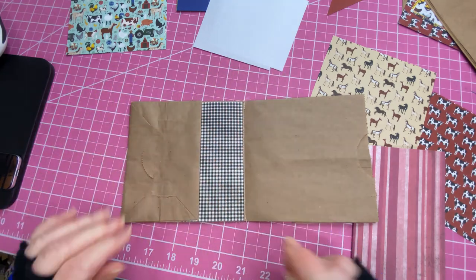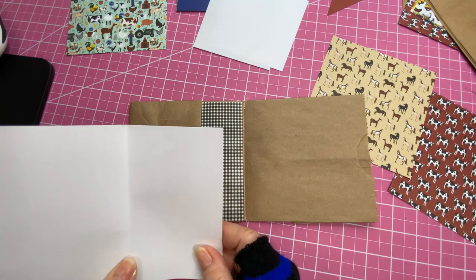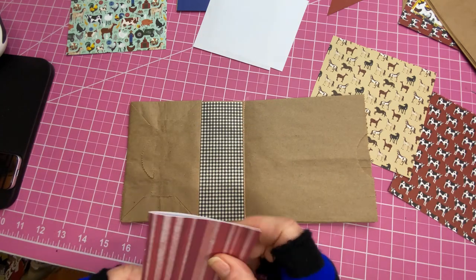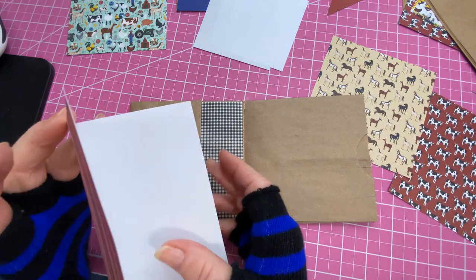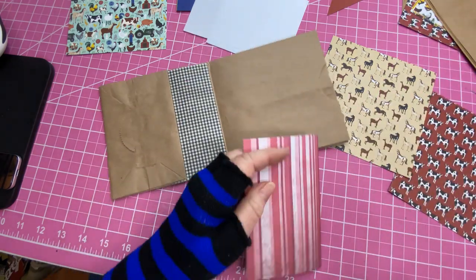Now this part is going to measure six and a quarter across and five and a quarter down, then you're just going to fold that in half. We're going to adhere that to this little flap and use adhesive for that too.